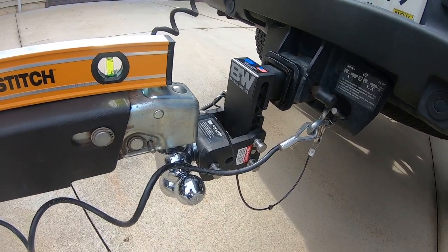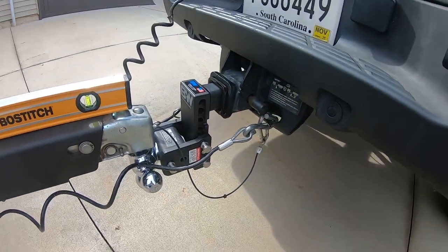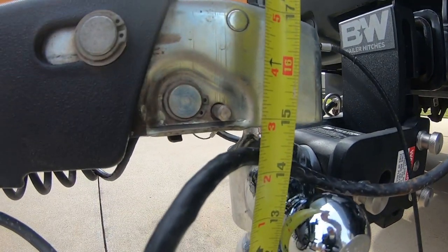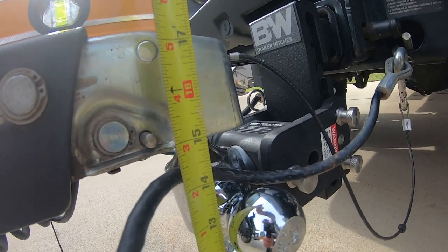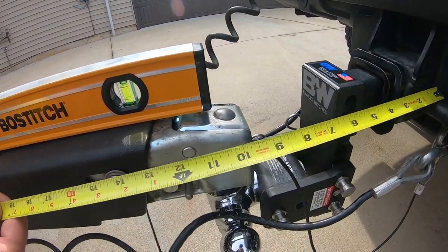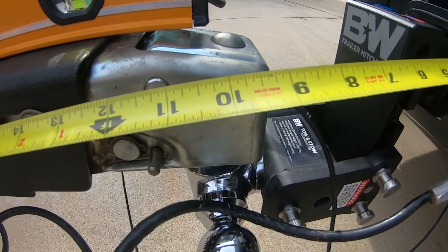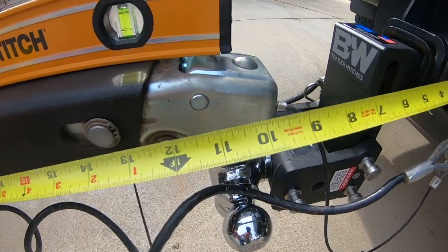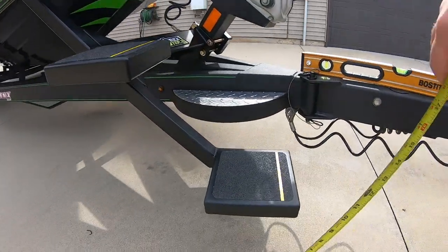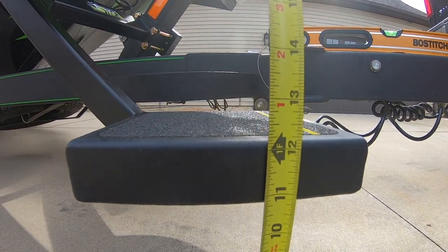I'm going to try and get the tape measure out here so you can see. From the ground to the bottom of the hitch, you can see it's roughly 15 inches. From the center point of the hole in the hitch to the front, it's about 9 inches to the center of the ball — I'd say about 10 and a half inches long. With the trick steps here, from the ground to the bottom, you can see it's right at 11 inches, so you've got about 11 inches of ground clearance.